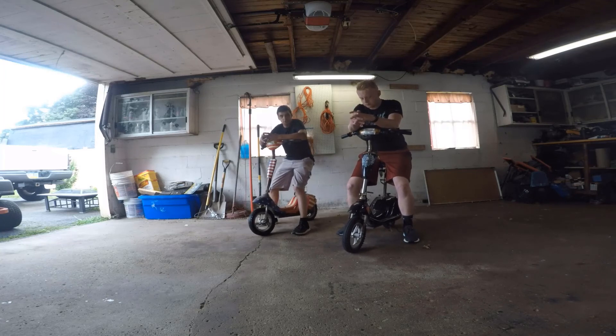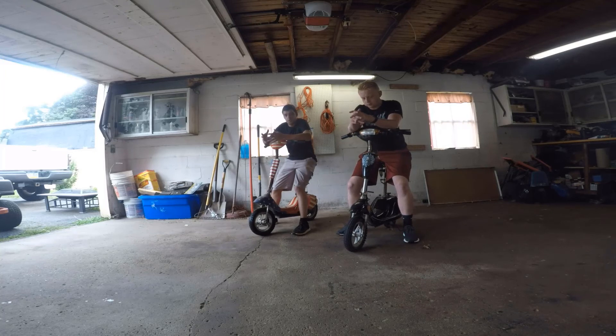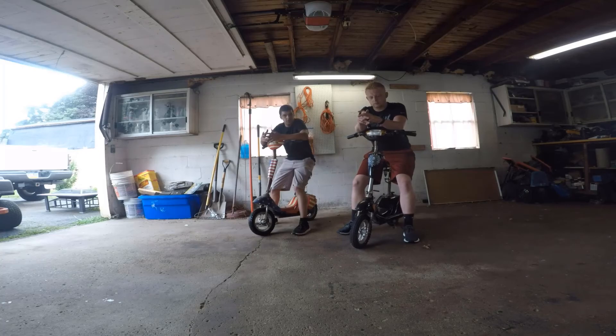We got these electric scooters free from a yard sale. We are not exactly sure if they run, but we're going to figure that out today. So stay tuned, we're going to get to it.